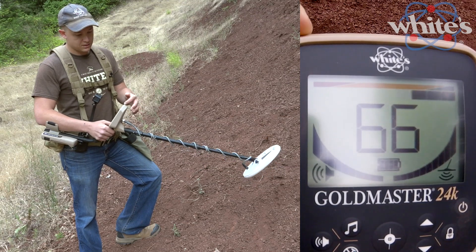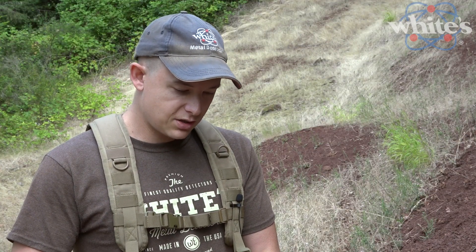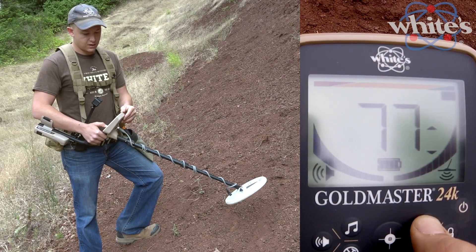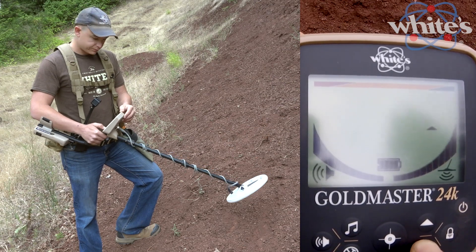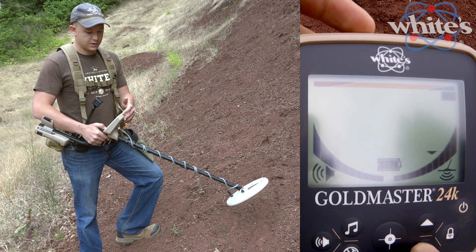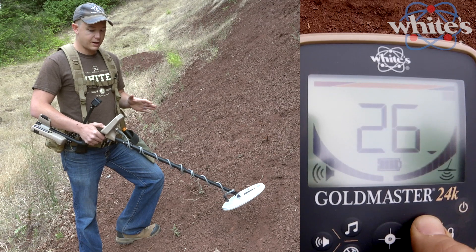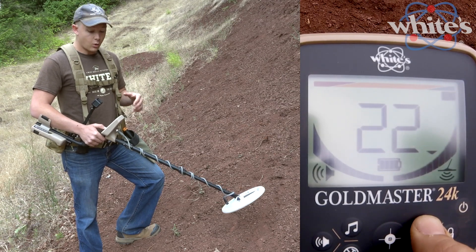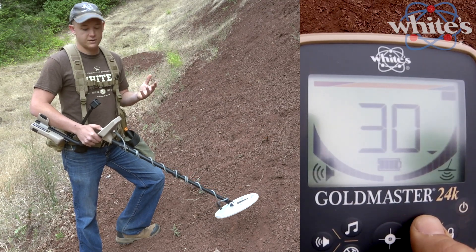When it doesn't see any mineralization, it goes down and flashes to let you know there's no ground under the coil right now. In ground scan mode, you can adjust your ground offset by hitting the up or down arrows — you can see there's a solid up arrow. It also tells you the number of the offset: plus one, zero which is perfect balance, or minus one. When you set this ground offset, it's active whether you are in automatic ground balance XGB or locked, so it'll track the ground but be plus one, minus one, or whatever you set it to.